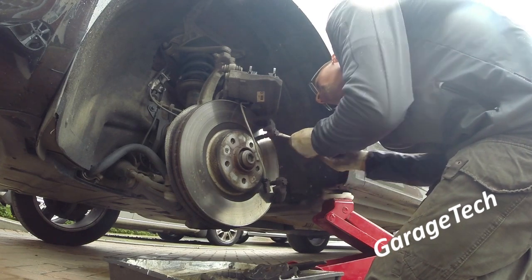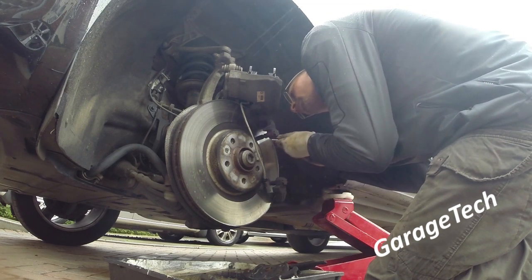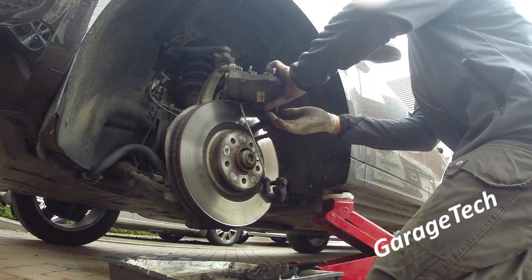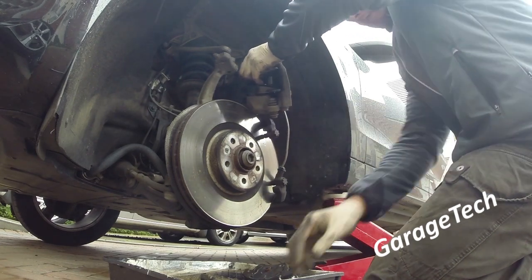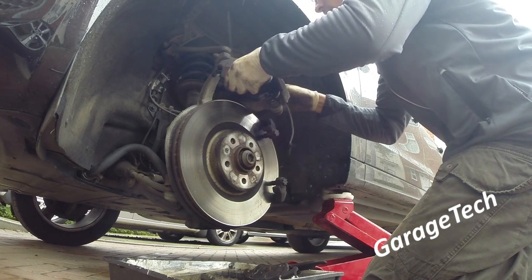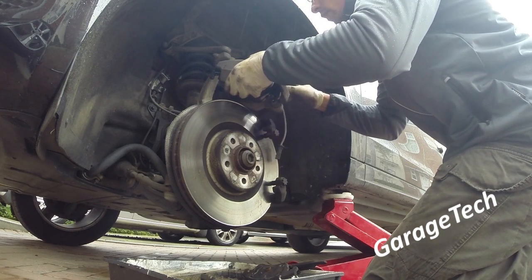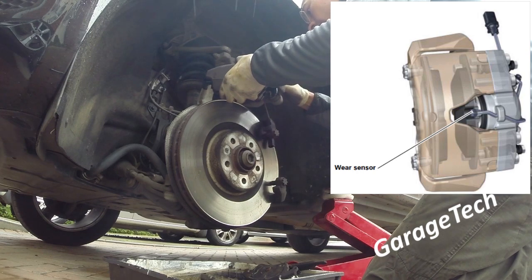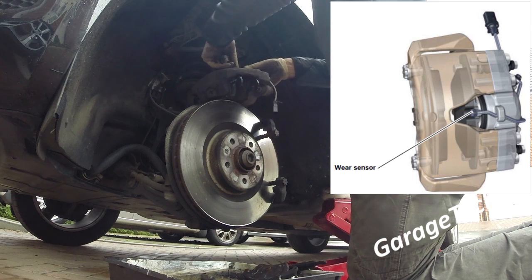I'm just getting in there, scraping off any brake dust build-up. You can also use some brake cleaner solution to spray on there to help clean it off. Once that's done, I'm tucking the wiring loom back underneath — you might just need a small screwdriver to help tuck it in. Just be careful you don't pierce the wiring. As shown in the picture, it just tucks under that little hook to hold it in place.